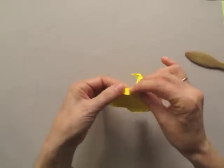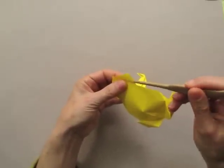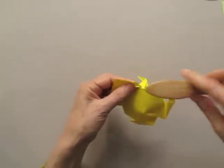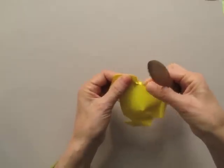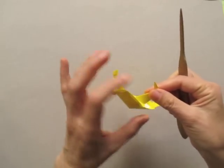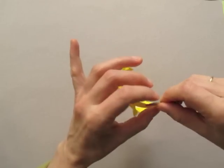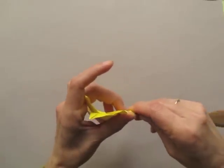Now we can, to taste, give some 3D quality to the eyes by inserting our fingers, shaping it over to suggest the eyes. And the tip of the hand or the front leg can be curled.